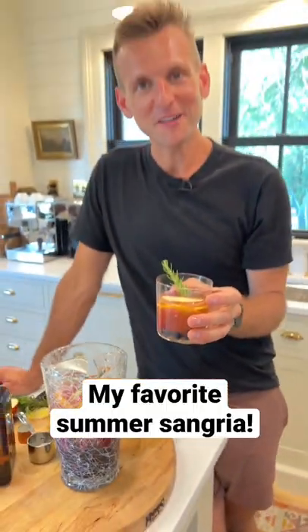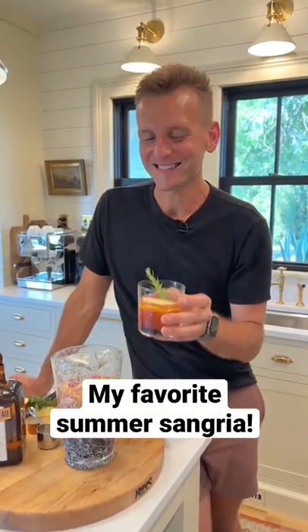Are you ready to make my favorite summer sangria? It's perfect for a long weekend. Let's make some.